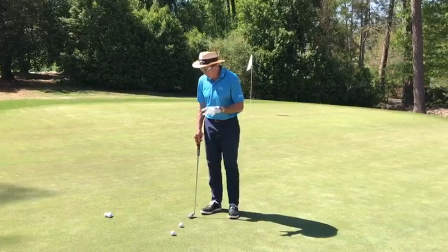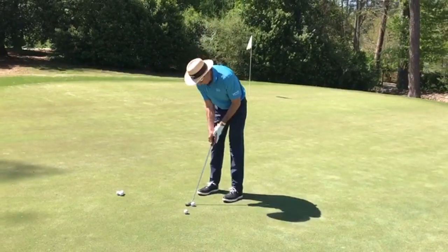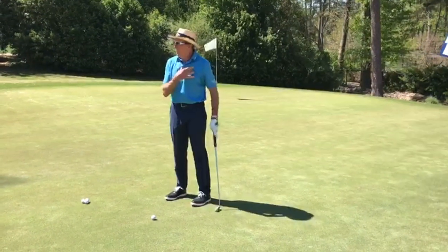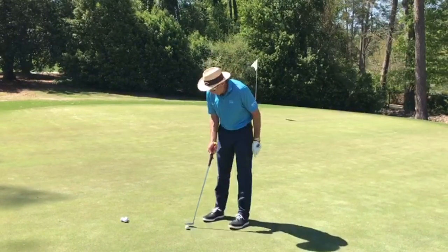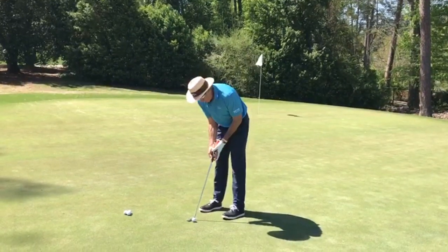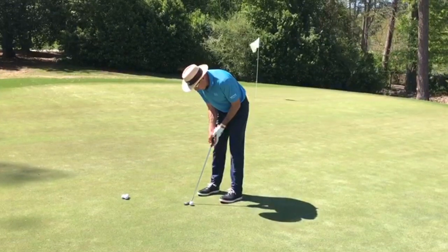The biggest problem I see with amateurs in putting — just watch my body here. This is a typical amateur putting stroke; you see how everything has moved. Next time you play with somebody, watch them, and then watch the pros when they're putting — watch how very, very still they stay. I'm going to set up to it here; let's watch the difference.